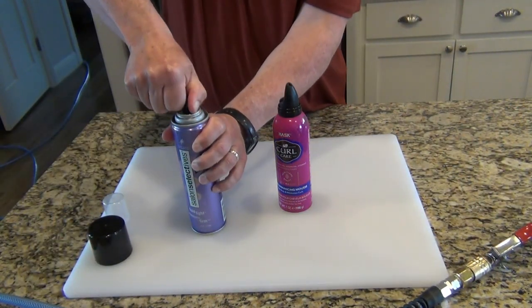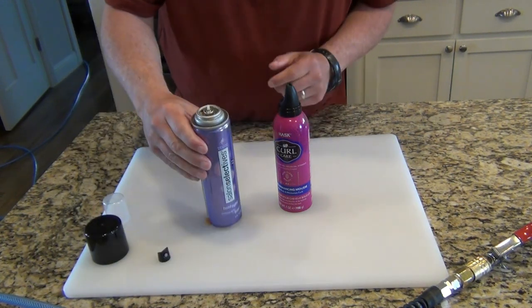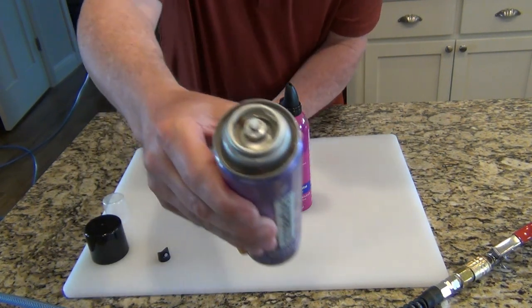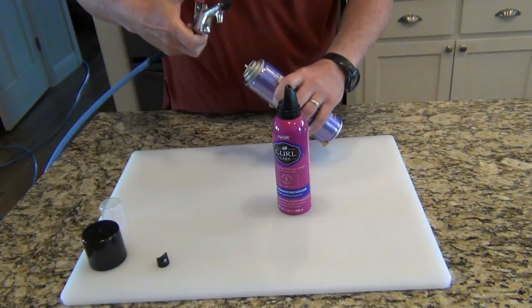First thing, pull the cap off. When we tried washing this and making it clean, it didn't do anything. So what we're going to do is push down this little white tip while we put the air on it. Let's see if it works.